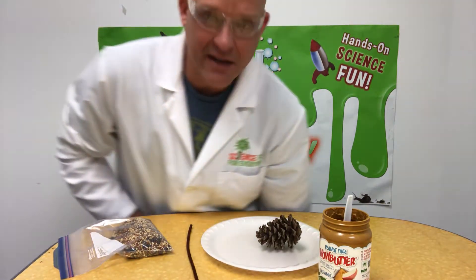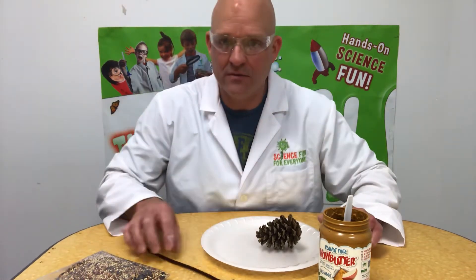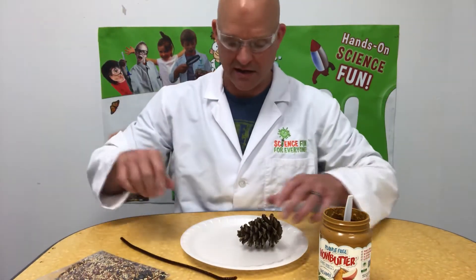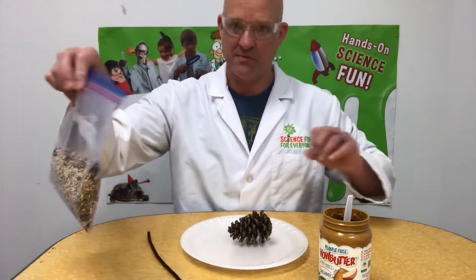All right, today we're going to do a fun little activity I like to call a little birdie snack bar. I love birds — I have bird feeders all around my house. I grabbed some bird seed this morning on the way into work.